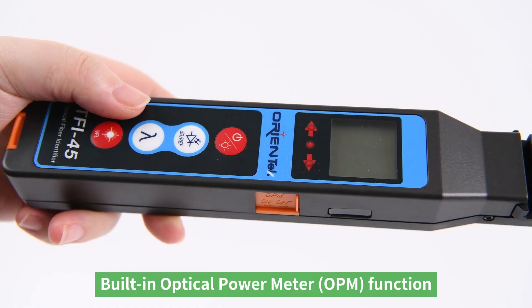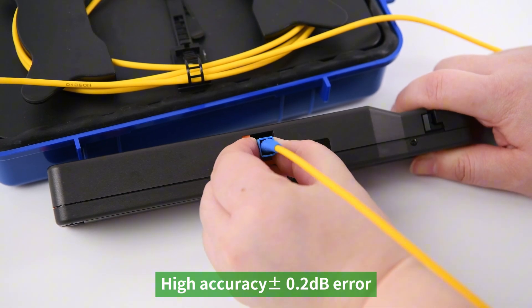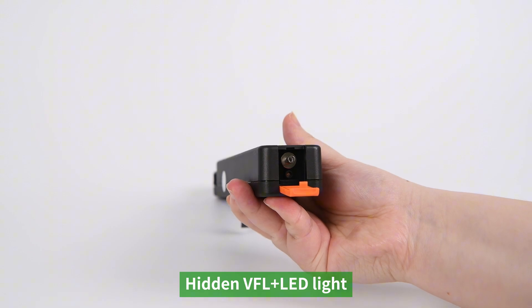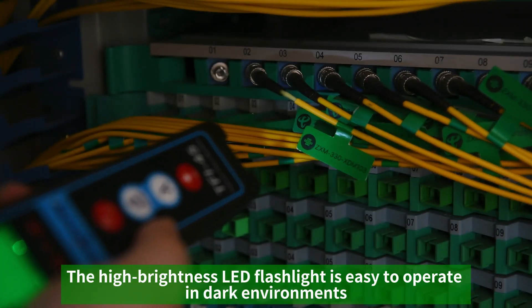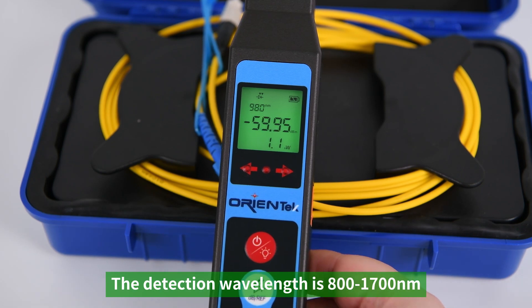Built-in optical power meter (OPM) function with high accuracy of plus or minus 0.2 dB error. Hidden VFL plus LED light — the detection distance of the red light source can reach 5 kilometers. The high brightness LED flashlight is easy to operate in dark environments.